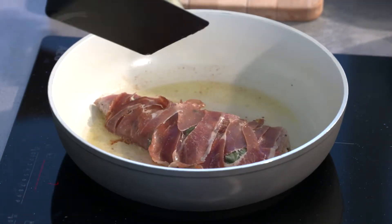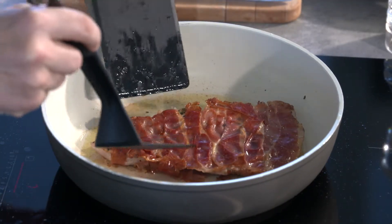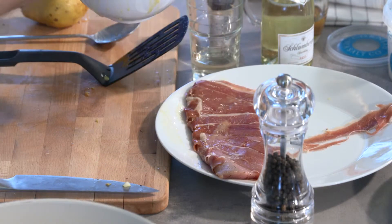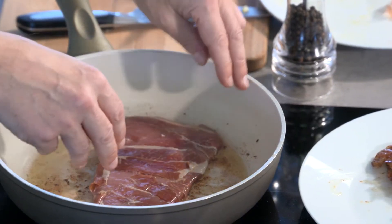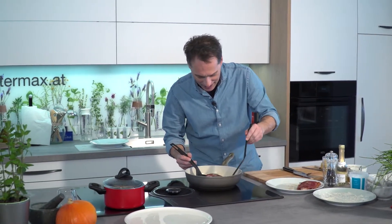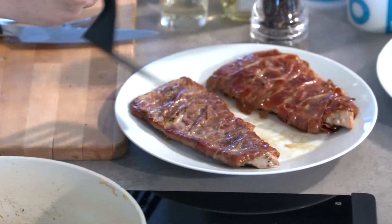That should actually hold — good. I find it almost elegant without the Zahnstocher. Now let's do the second one. The schnitzel is done on both sides — nice and knusprig on the outside.